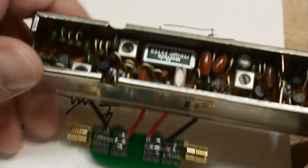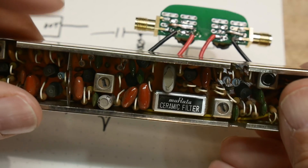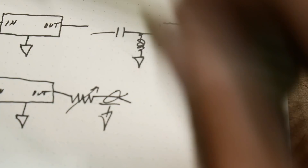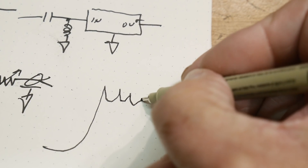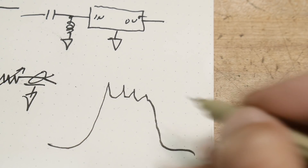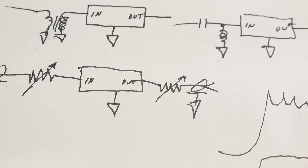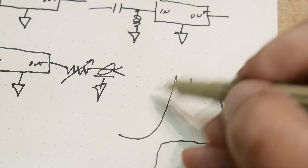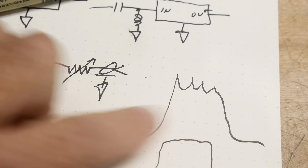I swept this filter on another video. This is a 455 kilohertz IF filter by Murata. When I measured it, the filter looked like it had some peaks in it, and those peaks actually shouldn't be there. The filter should kind of look flat, but you have these peaks. That's kind of why it was pointed out — you're probably driving 50 ohms into a high impedance filter, and the 50 ohms is pulling it down, so you get the sagging between the peaks.